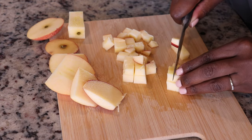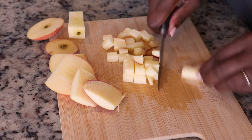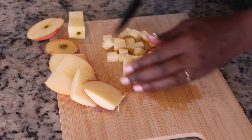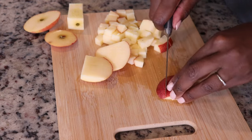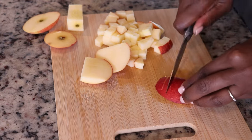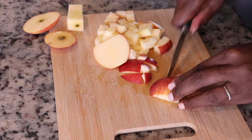I would probably stay away from the Granny Smiths because they are quite tart. I started making this dish for my youngest son — he's four, and he will not eat oatmeal plain, but if I put apples in the oatmeal he loves it.